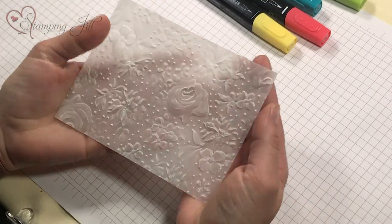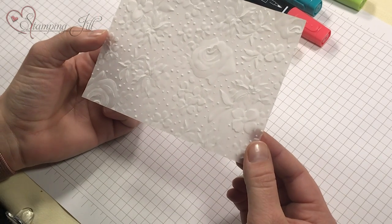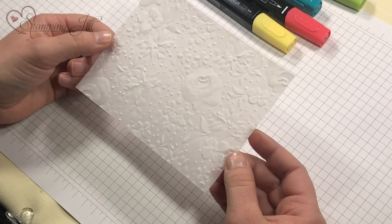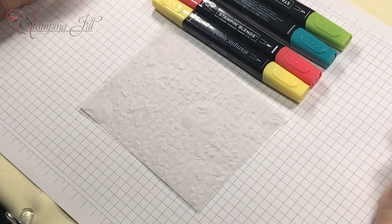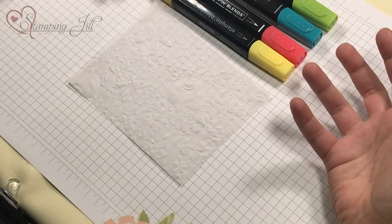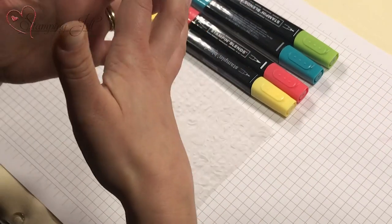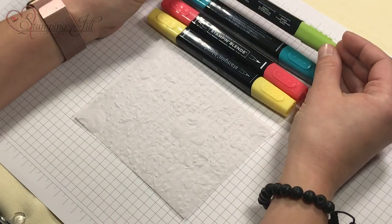I used the Country Floral Embossing Folder on the vellum, which by itself is gorgeous — you really can't go wrong with this folder, it is so pretty. I chose these colors. You can use the blends together, which is a great way to use them, but you also can use them separately, and I think that's important to note too. There are so many ways to use the Stampin' Blends — they're really versatile.